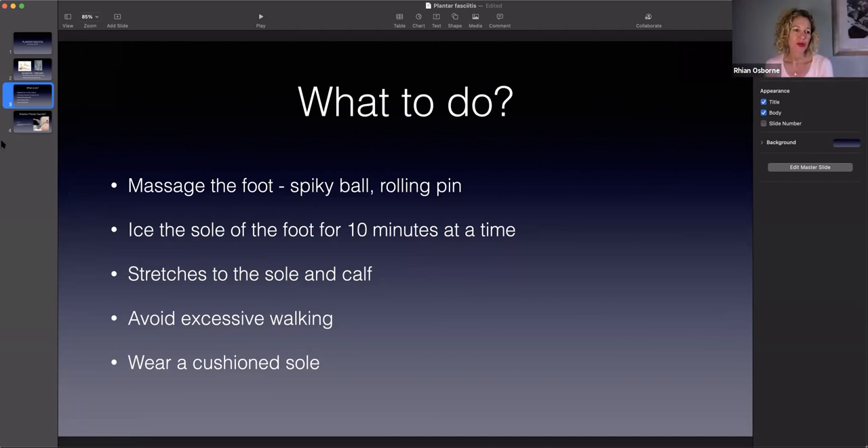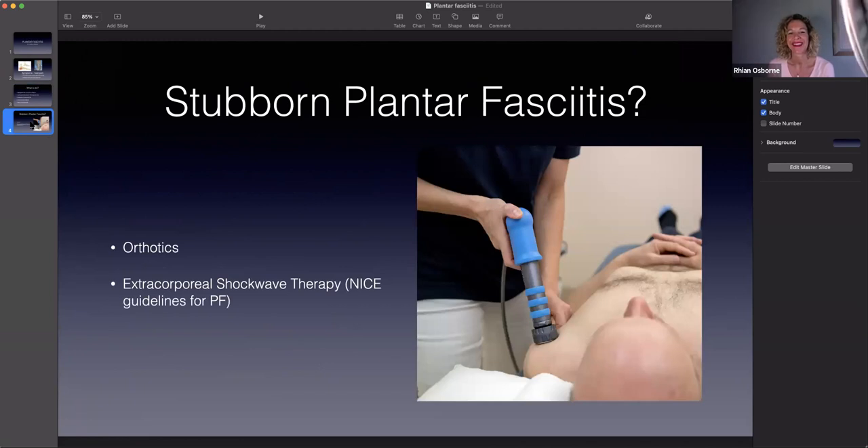Because plantar fasciitis can be notoriously quite stubborn, we have other treatments. You can have orthotics made for you - we can do some at the practice. They are heat moulded and fitted to your foot, whereas over-the-counter ones are not fitted for your foot - they're just an arch created by a machine. Or you can go and have some bespoke ones made by a podiatrist as well.